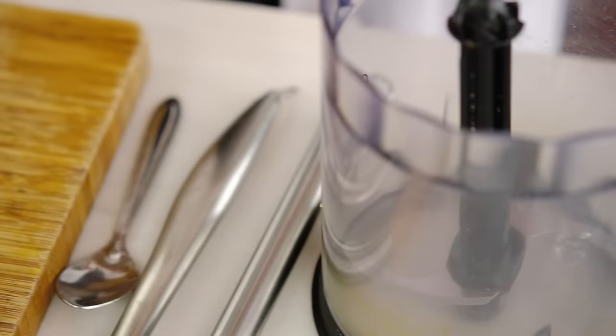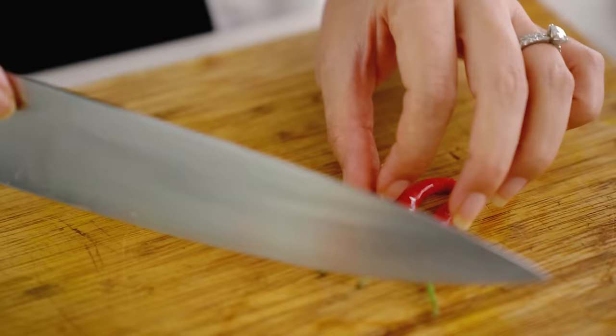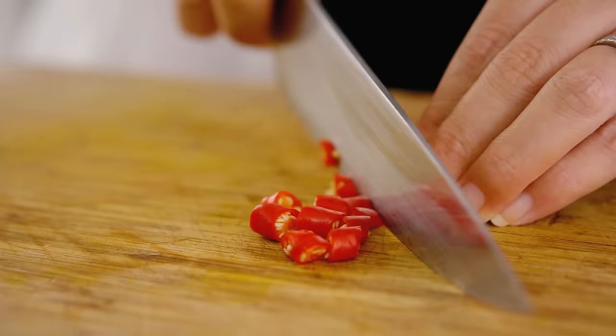Now for the spicy part. I'm using some of these bird's eye chillies. You can use whatever spicy chillies you've got locally. Leave these out for a mild sauce, or add more if you want it super spicy.